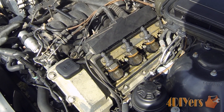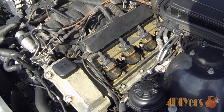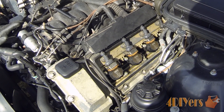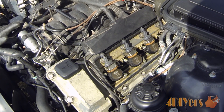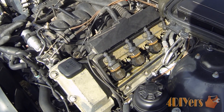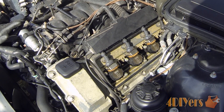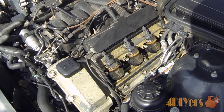As for choice of spark plugs, that can vary — there are different types available. I normally go with just the platinum style plugs. I've always had good luck with them and they tend to go for a longer maintenance interval. There are also copper plugs, which are the conventional style, and they are known to have the best electrical transfer qualities of any of the other materials.